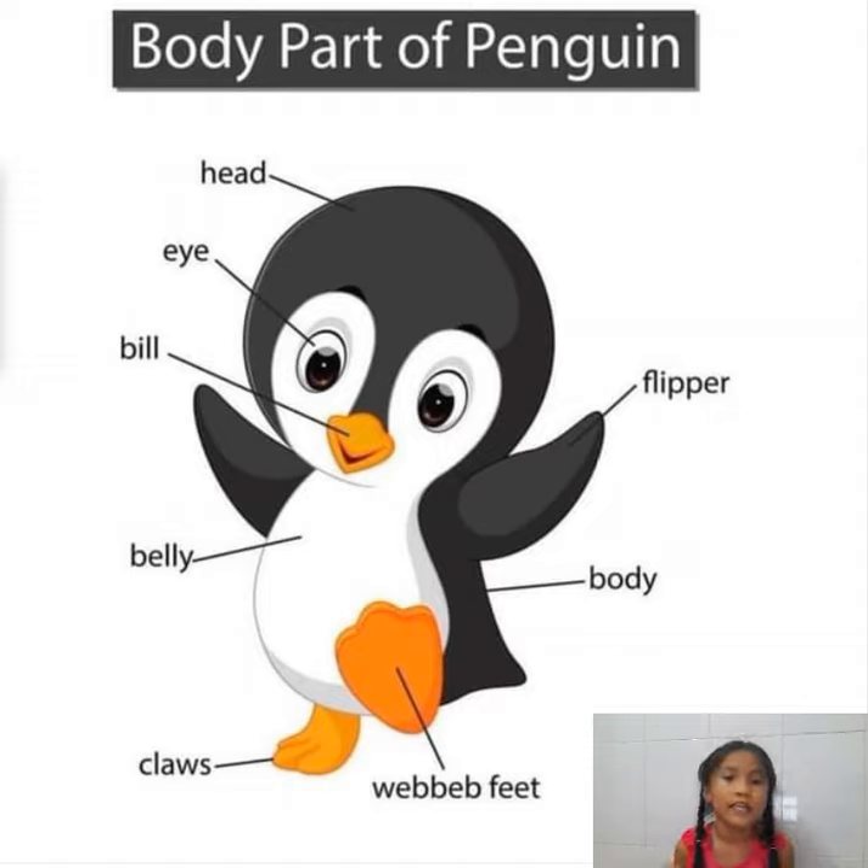Now, first, let's talk about the head of a penguin. The head includes the cute eyes, the cute black eyes, and the short yellow bill. This bill is like the beak of other animals. But the bill is too short — it's not long like the beak of a bird.